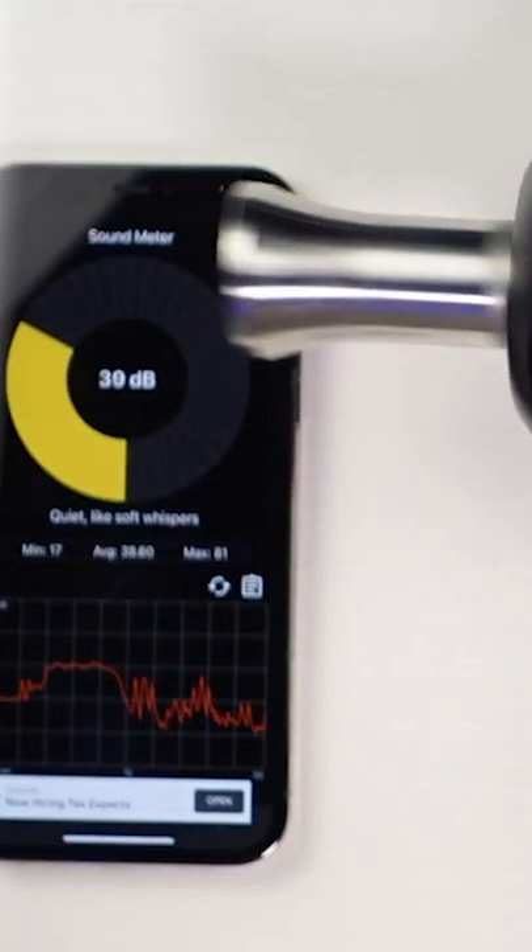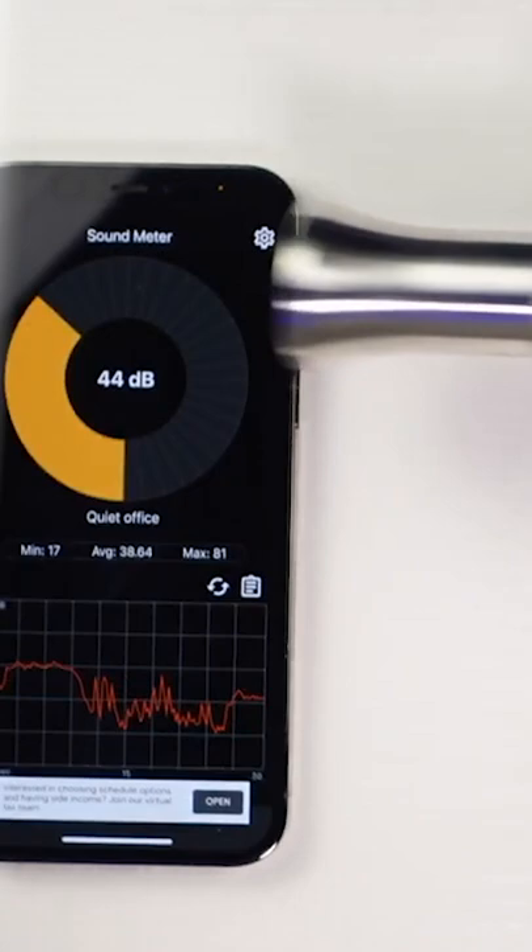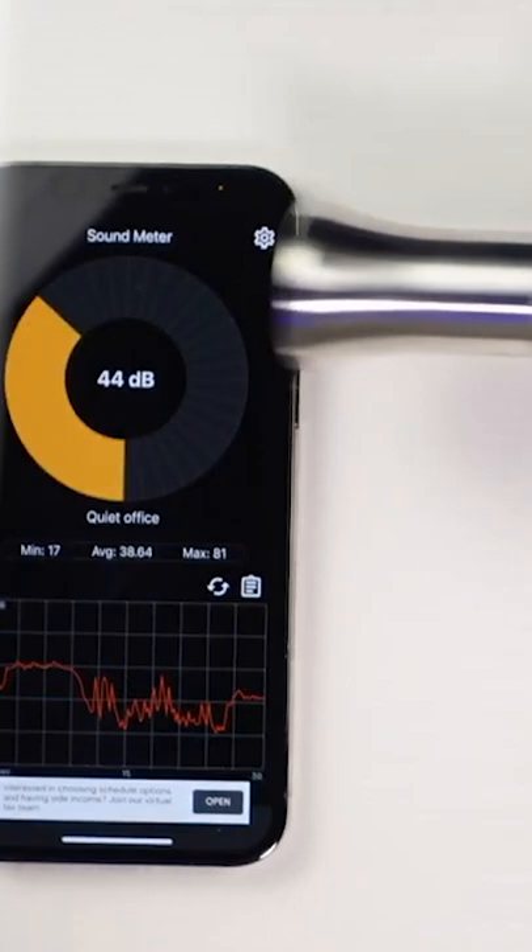Decibel noise level is where I absolutely think it's very important and overlooked so often. This one goes down to 44 decibels and all the way up to 54 decibels. Now every 10 decibels is twice as loud. Compare that to massage guns that bottom out around 60 — you can tell that this one's half the volume.